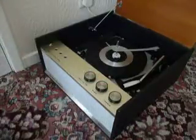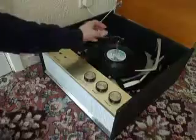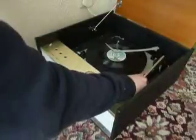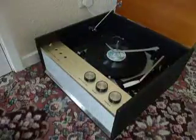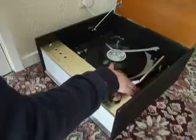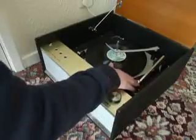I'll just demonstrate by playing a little bit of a record so that you can see how it plays. Operation is very simple — just pop the record down onto the platter, select the speed on the left hand side, and put the switch to on. Simply place the arm onto the record as desired, and at the end of playing simply lift the arm off and switch to the off position, and that will automatically lock the arm down again.